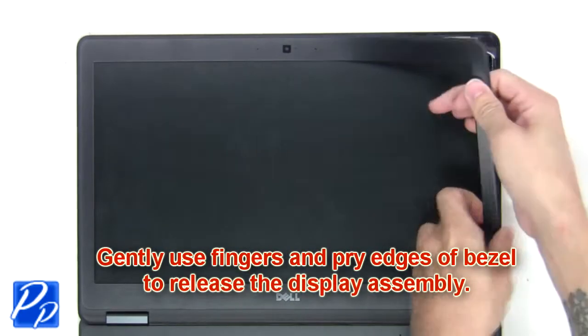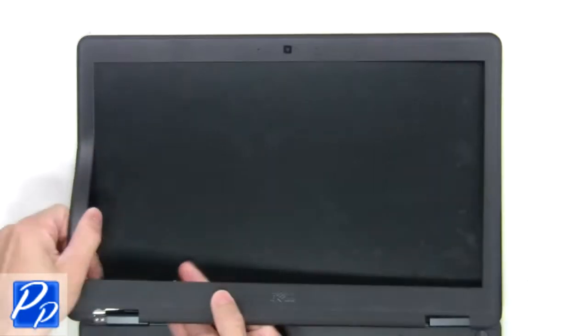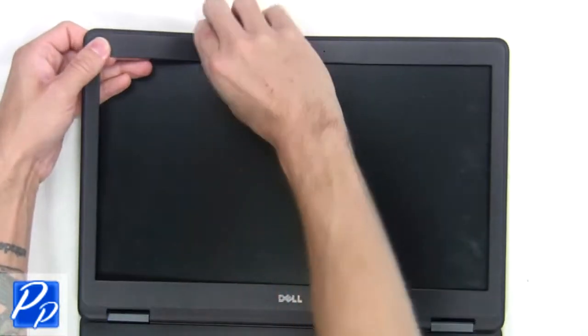Gently use your fingers and pry the edges of the bezel to release the display assembly. Now remove the bezel from the display assembly.